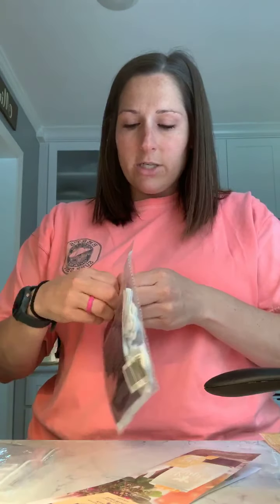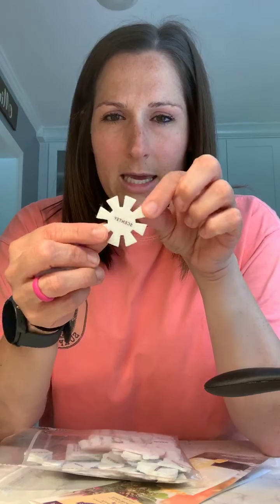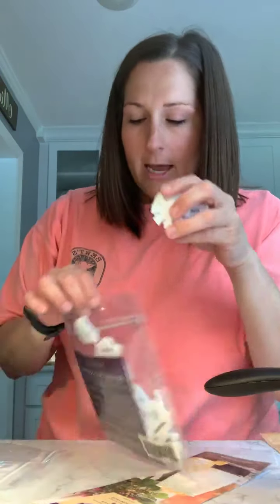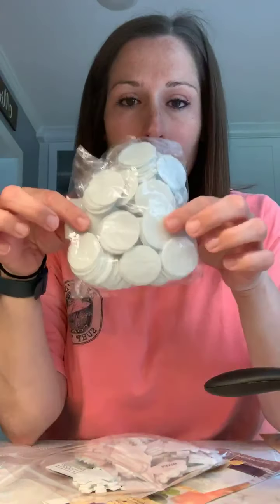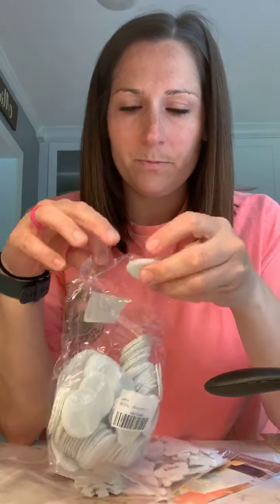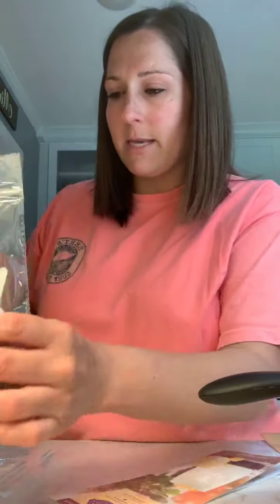Another option is felt samples. The Scentsy Success store offers felt samples in the shape of the bar, and they just came out with cool spring ones — suns, clouds, ice cream cones, butterflies, and flowers. Before I got those, I also found felt circles on Amazon and still have a ton left. I use these because again, it's just a sample to get the smell in their nose. I'm going to use the spring ones this month since I used the circles last month.